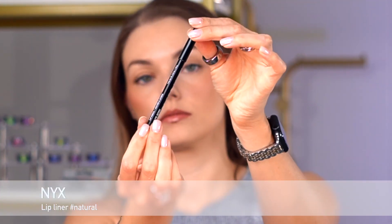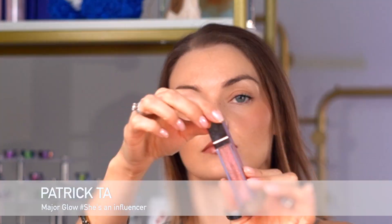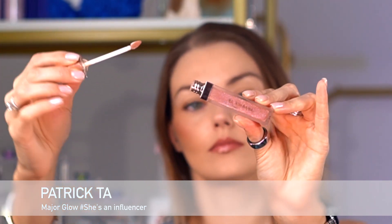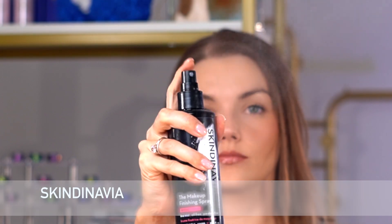I'm gonna finish my makeup with lips. In everyday makeup I love to use just a lip liner and top it with lip gloss. I'm using NYX lip liner in shade Natural, drawing all over my lip with the pencil, then topping everything with the lip gloss — this is Patrick Ta shade. It's time to use setting spray to lock everything for the entire day.